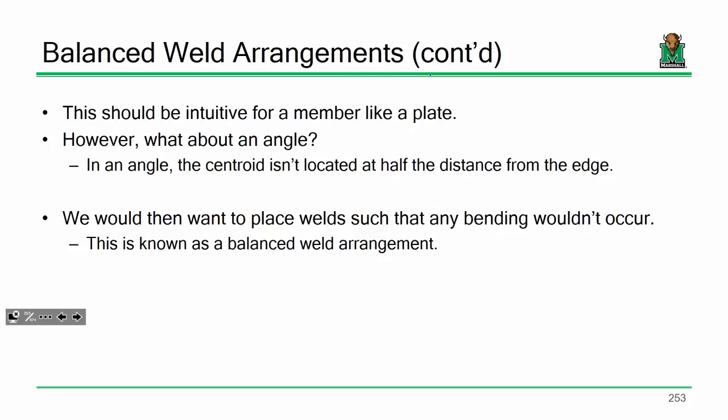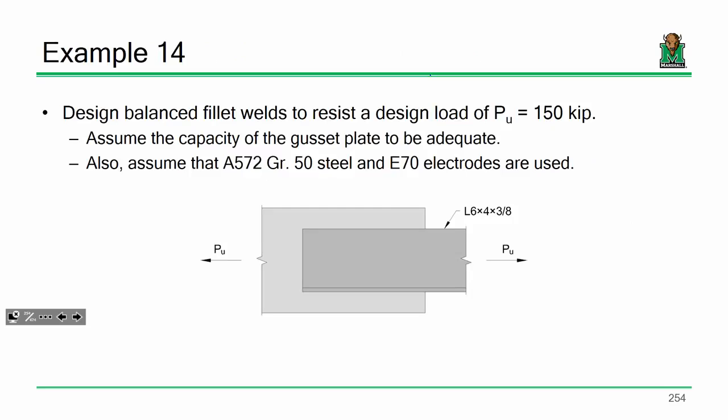If you're placing more weld on one side than the other to account for the centroid location, we call that a balanced connection or balanced weld — eliminating potential bending in the angle. We definitely like to use balanced welds in fatigue situations, because if you don't, you can exacerbate the stresses on those welds. As we saw from our McDonald's video, welds and fatigue don't get along very well.